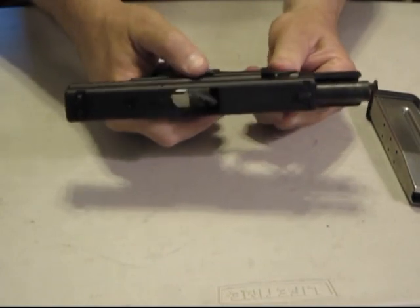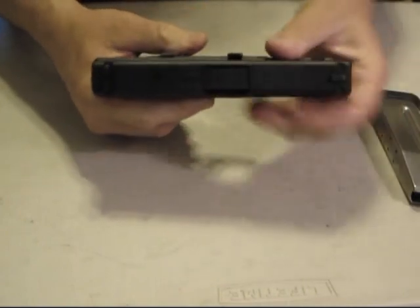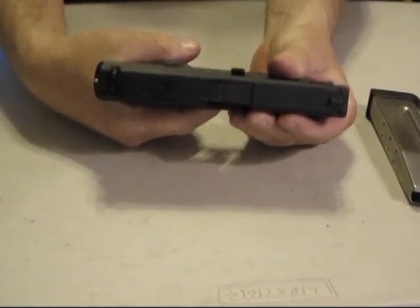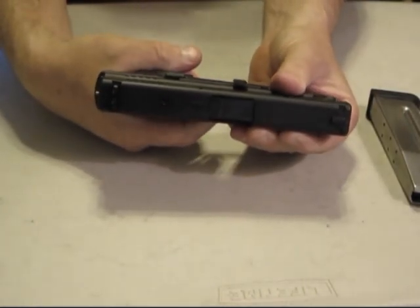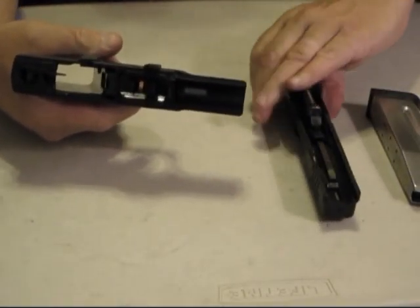Hold on to the release for the slide. Take hold of the slide and release. You're going to need to squeeze the trigger — always make sure you're pointed in a safe direction. Squeeze that, take it off. The slide assembly is out.